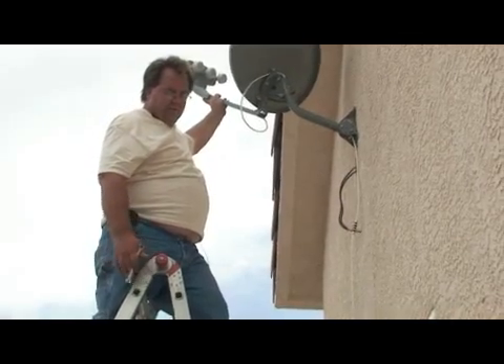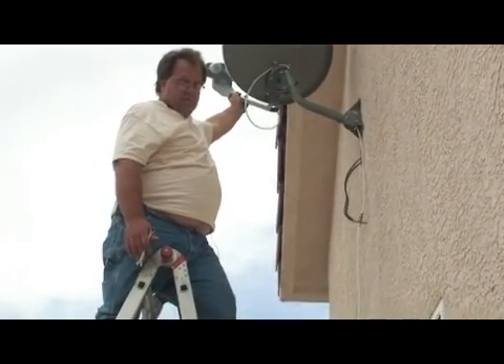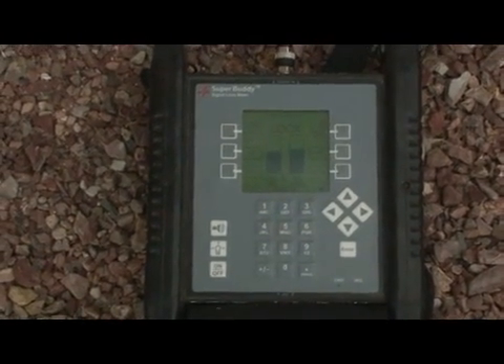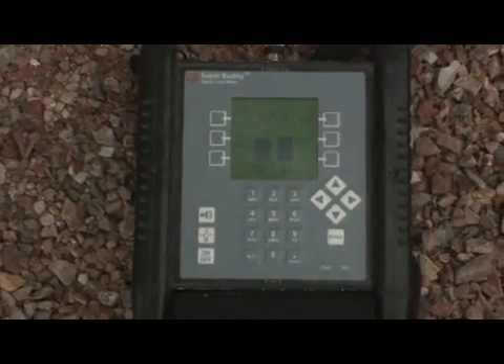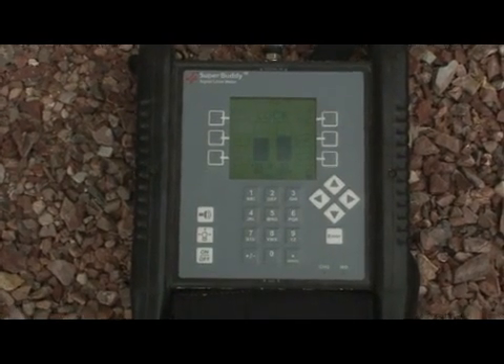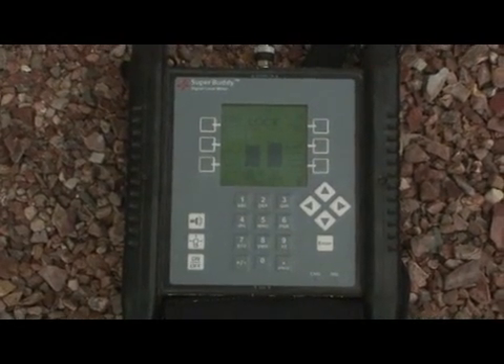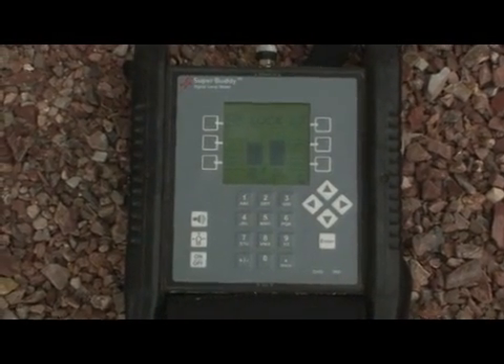Let's try to get signal on that meter. We want two bars to be on the meter. The left bar is the noise bar — it tells us if there's noise coming in off the dish. The right bar is the signal bar that actually doesn't appear unless we're on the proper satellite. We want the signal bar peaked as high as we can peak it on the meter.